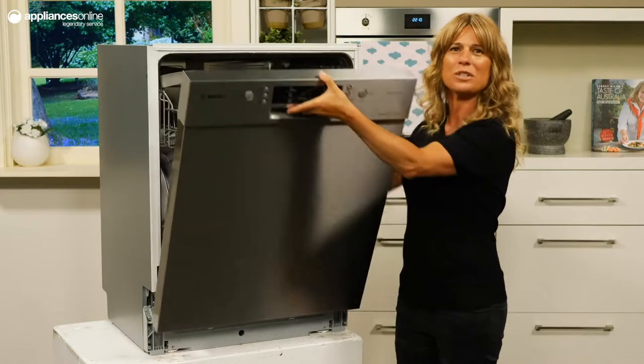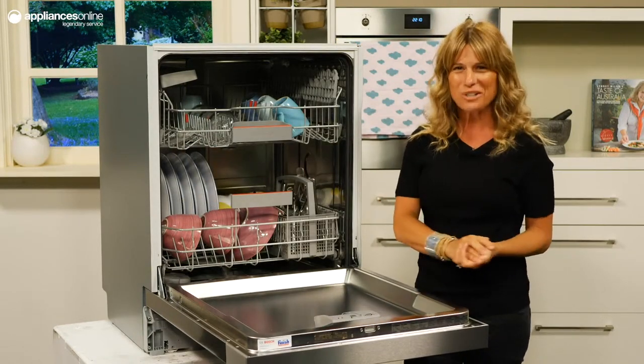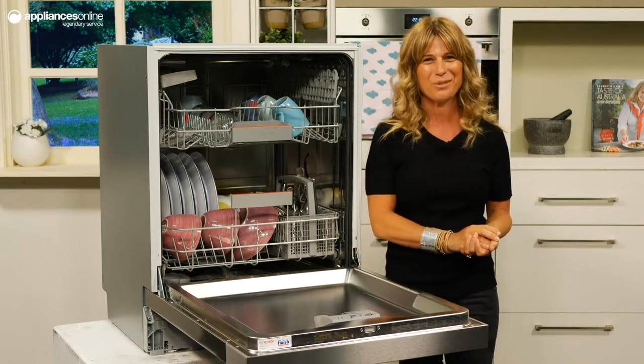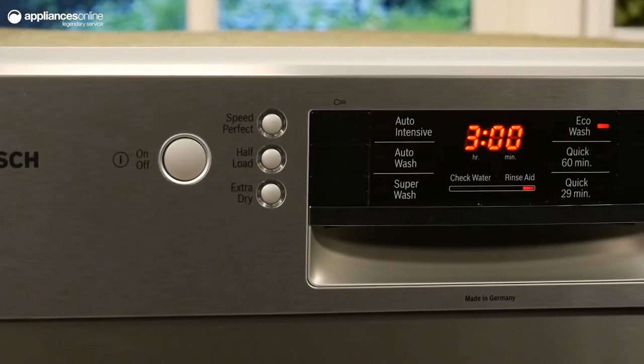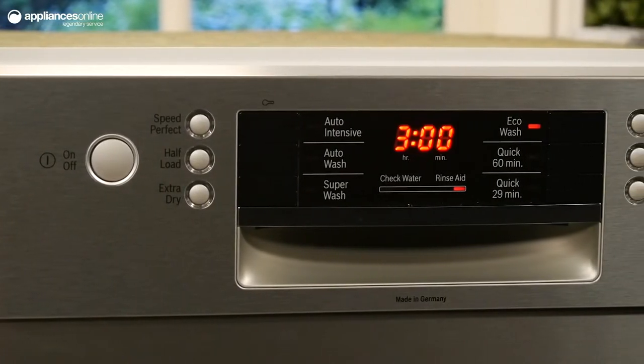Able to handle up to 14 place settings worth of dishes within its stainless steel interior, Bosch has designed a true family dishwasher. Keeping dishwashing simple, choose from one of six different programs, including quick wash, auto wash and super wash.